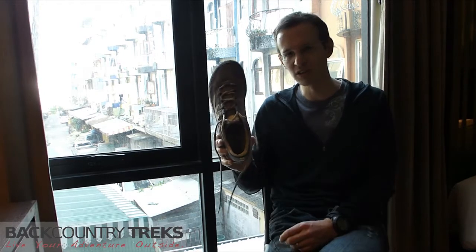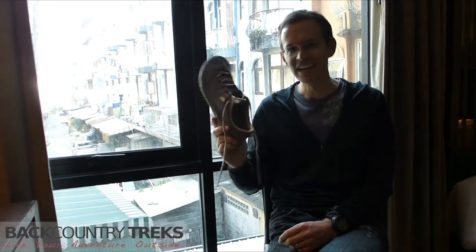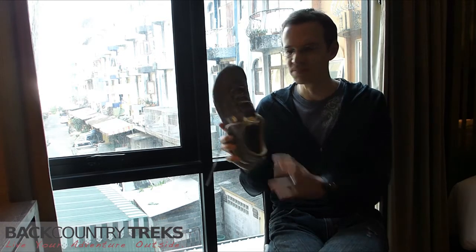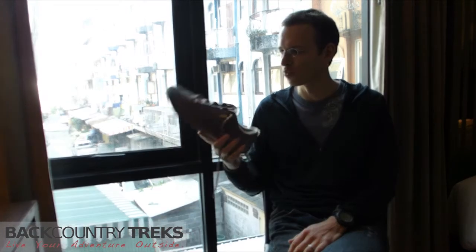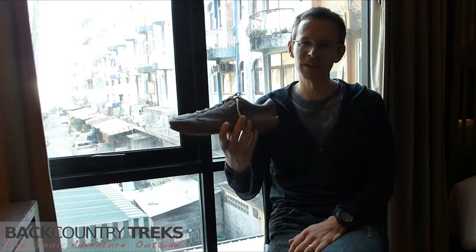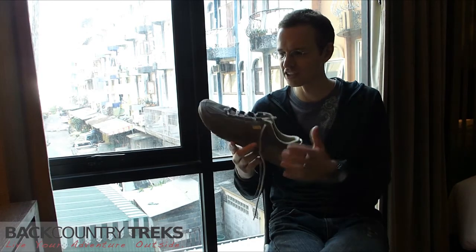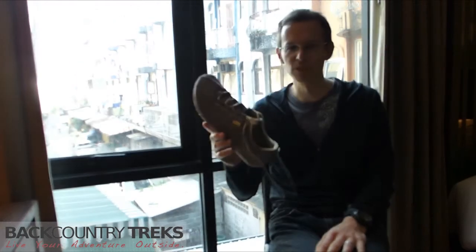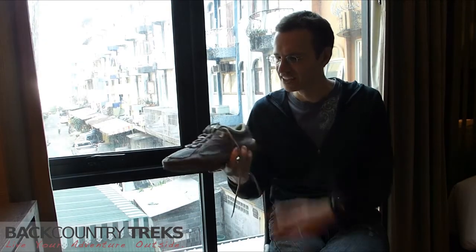I've walked miles and miles and miles in these things — started out in the snow in Colorado before hitting 80 and 90 degree weather, and down here on the beach it's in the 90s today. I can wear them just about wherever I want because of their look. I had them at church this morning — a kind of dressier casual church — and then I've had them out on the beach. You can wear them with shorts and pants and all that.